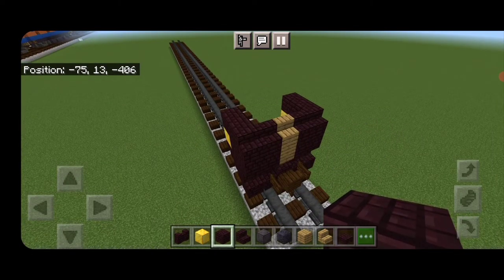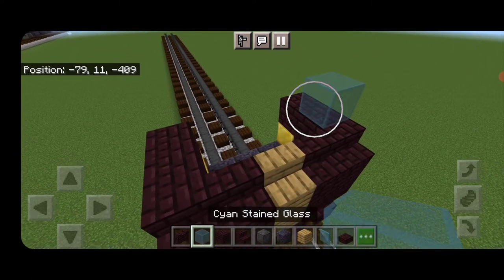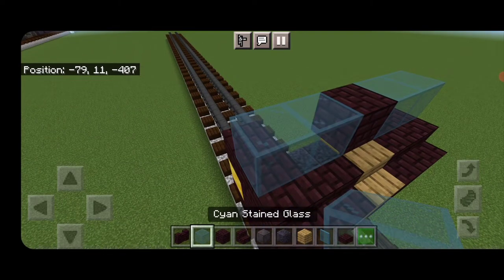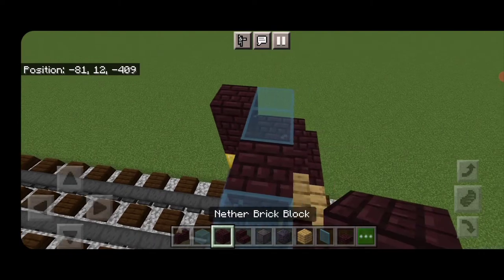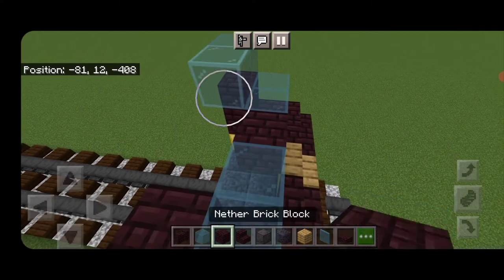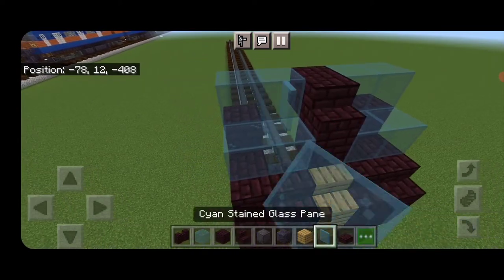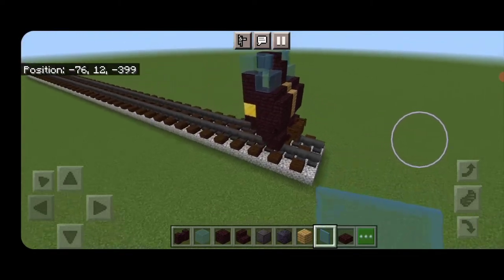Come on top of the front, one block behind the stairs. Do two cyan stained glass, nether brick, two more glass. Then another brick on each side behind it. Above that, two more cyan glass, another brick, two more glass. In the center, another brick stair and two cyan stained glass panes on either side to round out the windows.